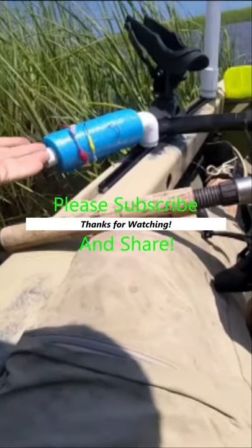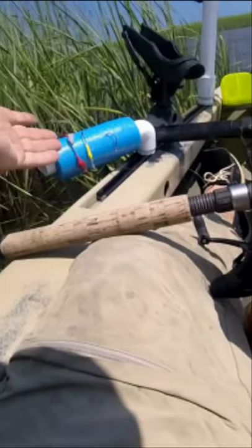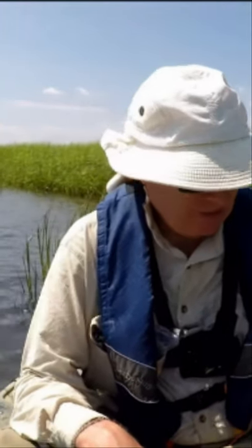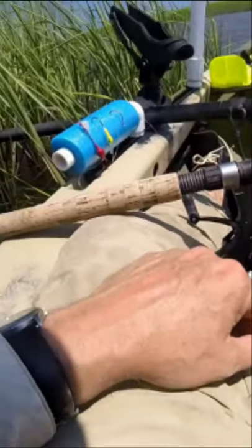You may want to create something like this. It makes it easy to keep track of your stuff, and if you take off one, it's just a matter of hooking it on here and it won't get tangled up in your tackle box.